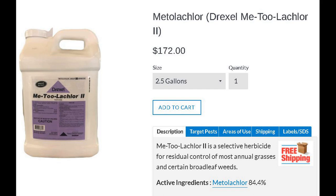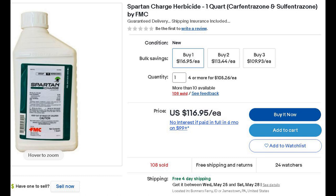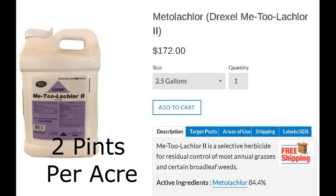For pre-emergence, I use two different products: metalochlor and Spartan Charge, which is carfentrazone and sulphentrazone. There's a variety of other pre-emergents you can use like trifluraline and pendimethalin, but for the last couple of years these two have worked pretty effectively for me and within my budget. The label rate for metalochlor varies depending on your soil type and organic content, but the max label rate is two pints per acre. I've only been able to find metalochlor in a two-and-a-half gallon jug at $172 per container, so the math comes out to about $17 per acre.